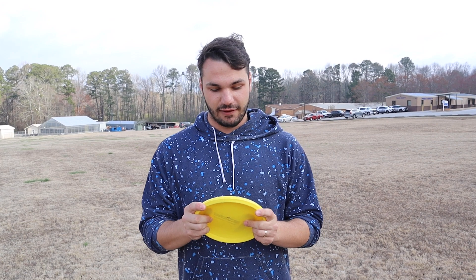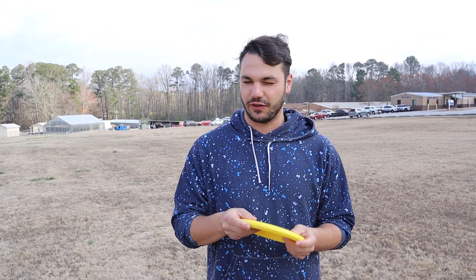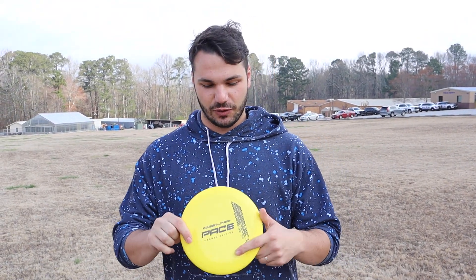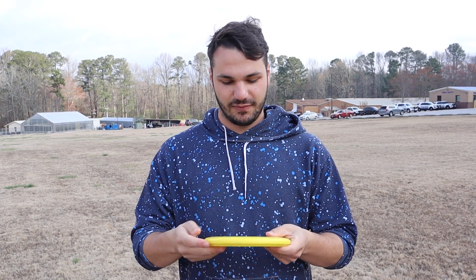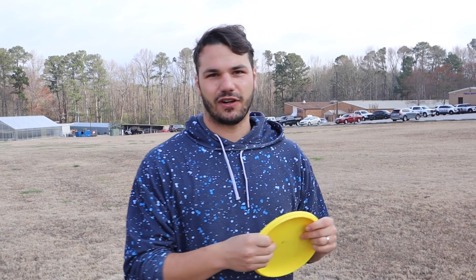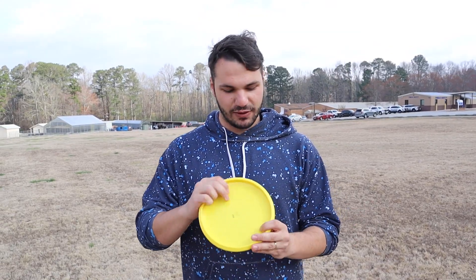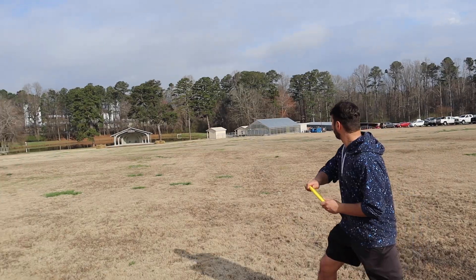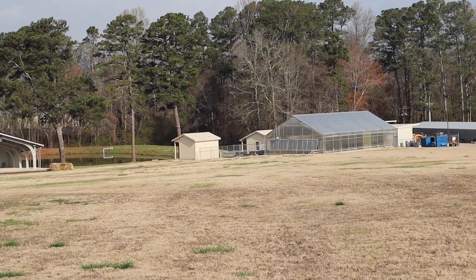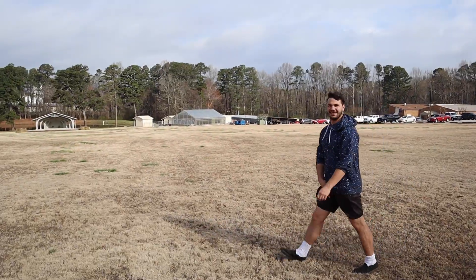It feels great — very typical beadless putter, no bead on this. It feels very similar to a P2. It's got a premium plastic with a little bit of give, really good feeling for a throwing putter. If you like throwing those rounded beadless putters — think the Butter from Clash Discs, the AVR, P2, Rainmaker — it's very similar feeling to a lot of those.